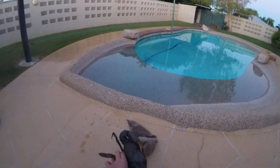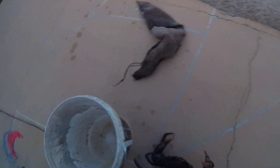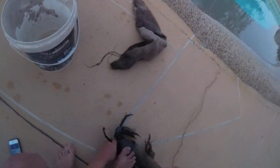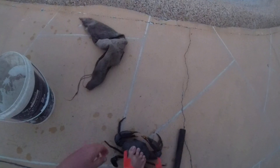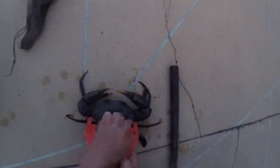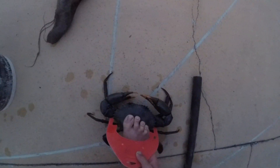This video is here to show how to tie up a mud crab. A mud crab needs to be at least 15 centimeters - usually they're bigger. This one is just over 15 centimeters. You need to get a piece of rope.